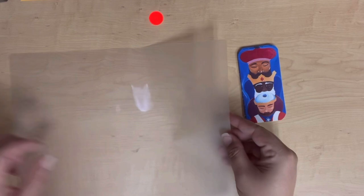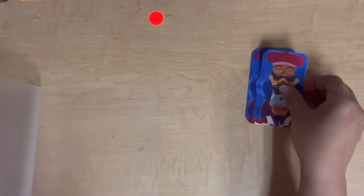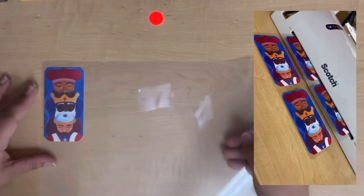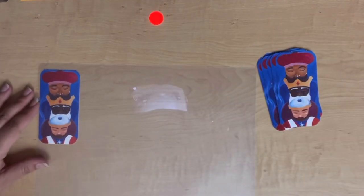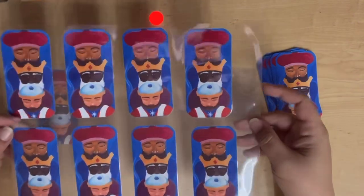All right guys, now it's time to laminate these. I'm just going to line these up as best as I can and try to keep them from sliding. I'll line them up along the edges, especially the top, thinking ahead about what's going to make it easier to slice them. They're going to look like this basically at the end of it — hopefully.